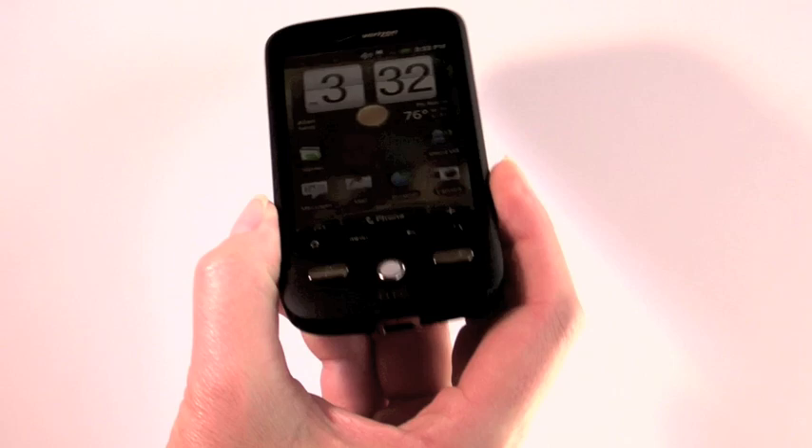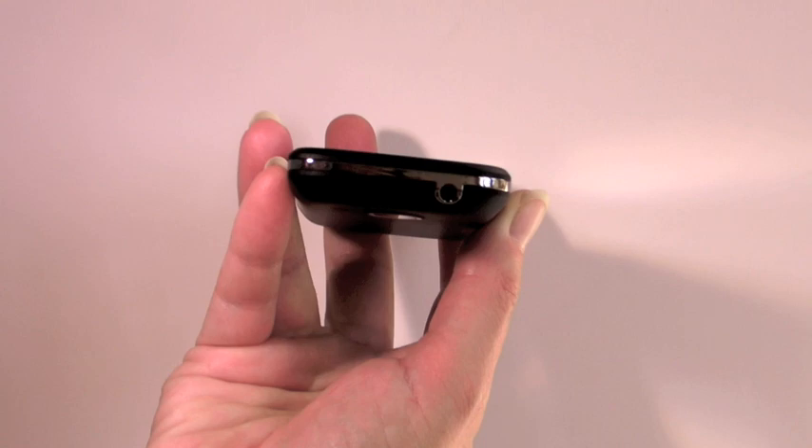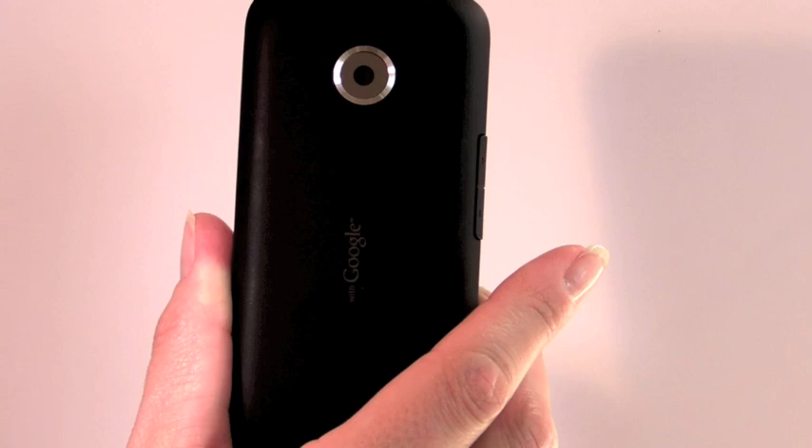It's a lot like the HTC Touch Windows Mobile phone — for those who remember that — it has a soft touch finish and a very curved, kind of Zen Stone design. You can see it's quite thin. The volume control buttons are over here, and the 3.5mm stereo headset jack is up top.